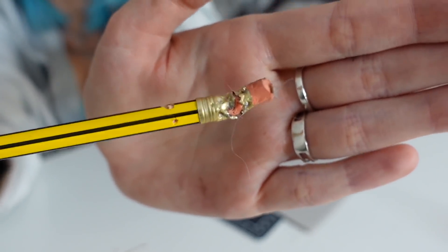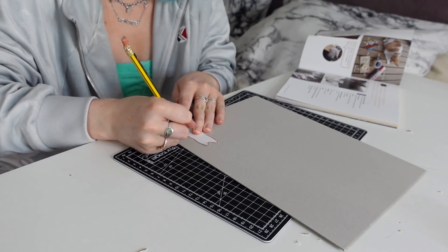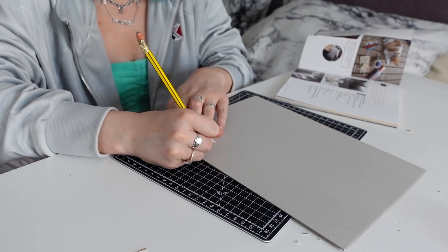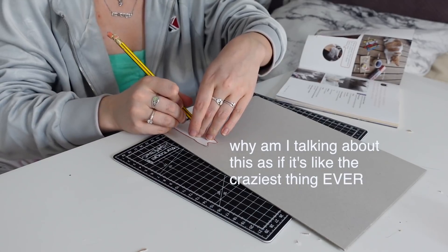We also got a contribution from Tako for this pen. Okay, this is kind of weird because I never do things like this in my free time and I probably never did something like this on my channel. Why am I talking about this as if it's the craziest thing ever?